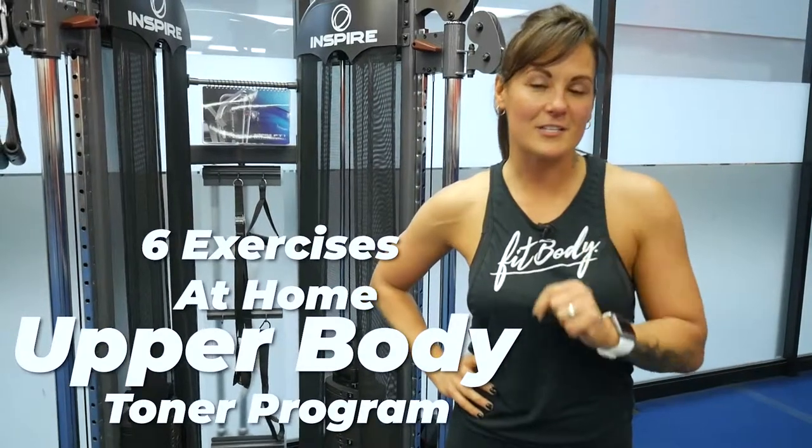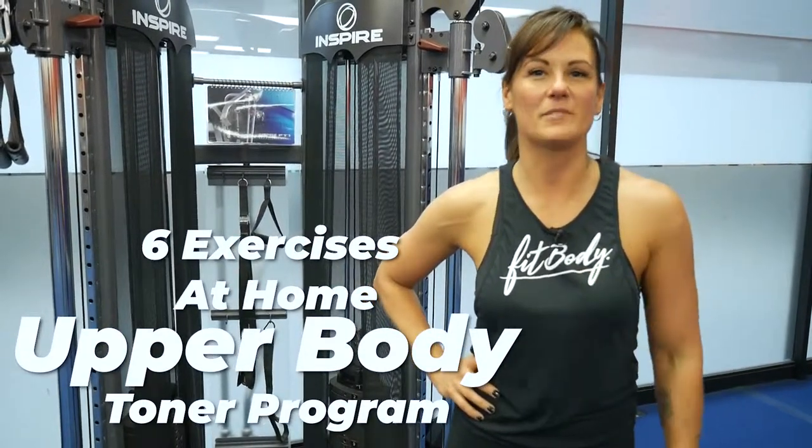So there are six exercises that you can use at home to tone those arms. I'm Coach Jenn.